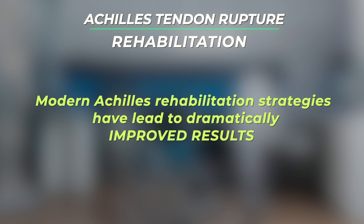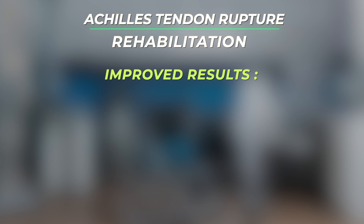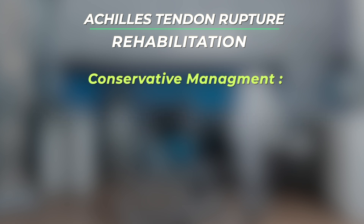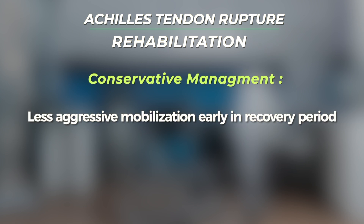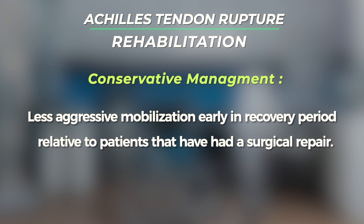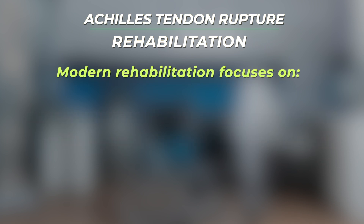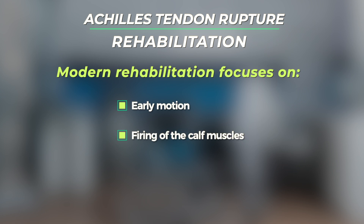Fortunately, newer rehabilitation techniques, when carried out correctly, have led to dramatically improved results. These results can be achieved with surgical or non-surgical management of Achilles ruptures. Although patients undergoing conservative management cannot be as aggressive in their mobilization early in the recovery process relative to patients who've had a surgical repair of the tendon. The modern rehabilitation strategies have focused on early motion and firing of the calf muscles without overloading the tendon repair.